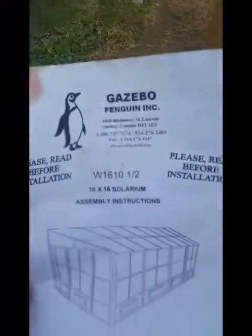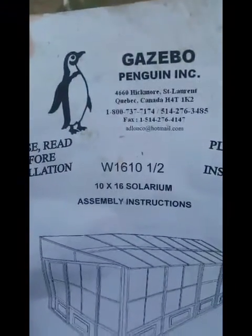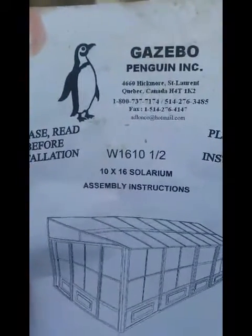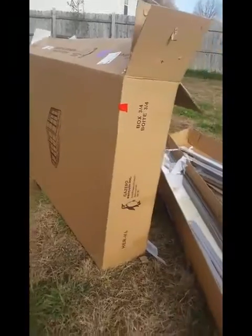I'm building the Gazebo by Penguin — this one is a solarium actually, a 10 by 16. To give you an overview of how it comes: you'll have four boxes, they're all pretty large. It was shipped by FedEx and they said it was about 560 pounds, which is a little bit more than what they said on the website — I think it was about 100 pounds over.